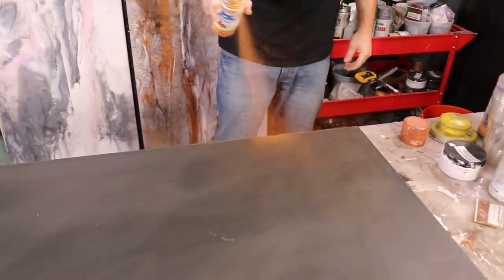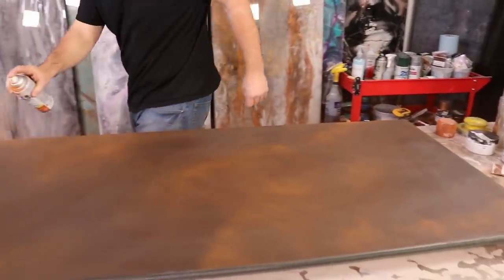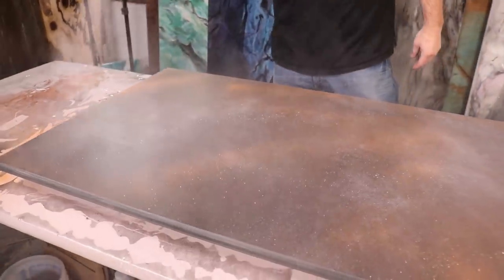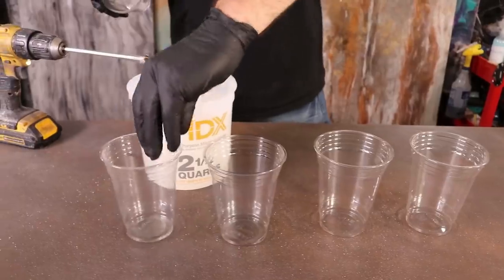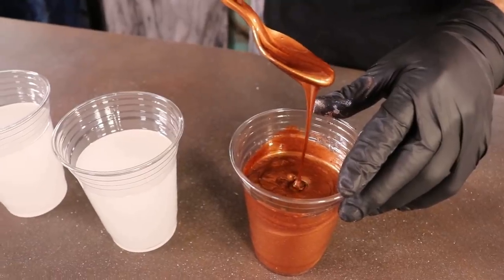We're going to add some visual interest by pre-fogging some spray paint on this piece. That way if we see through any clear epoxy, we'll have something going on — not just a straight black base. We got that dialed, we'll let that dry, and then it's time to apply the epoxy.